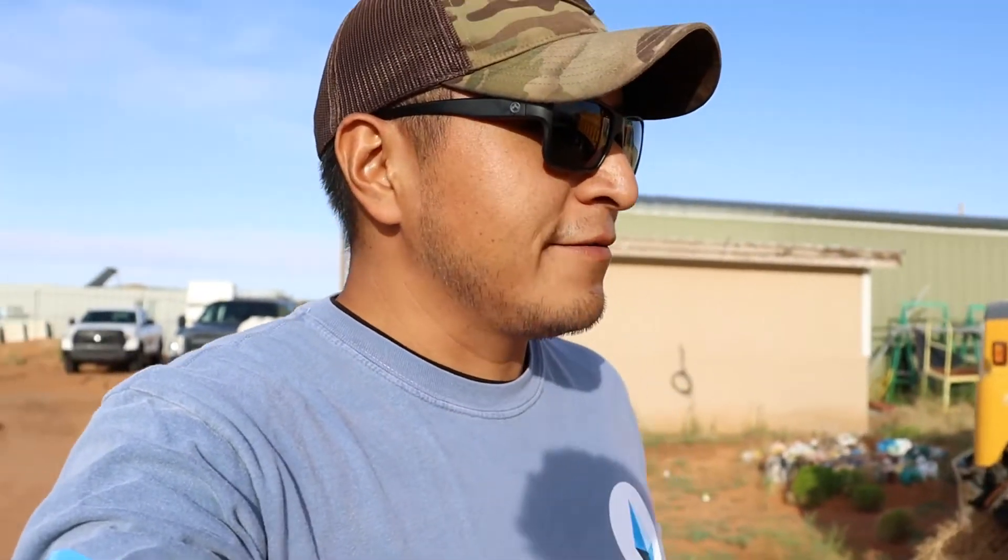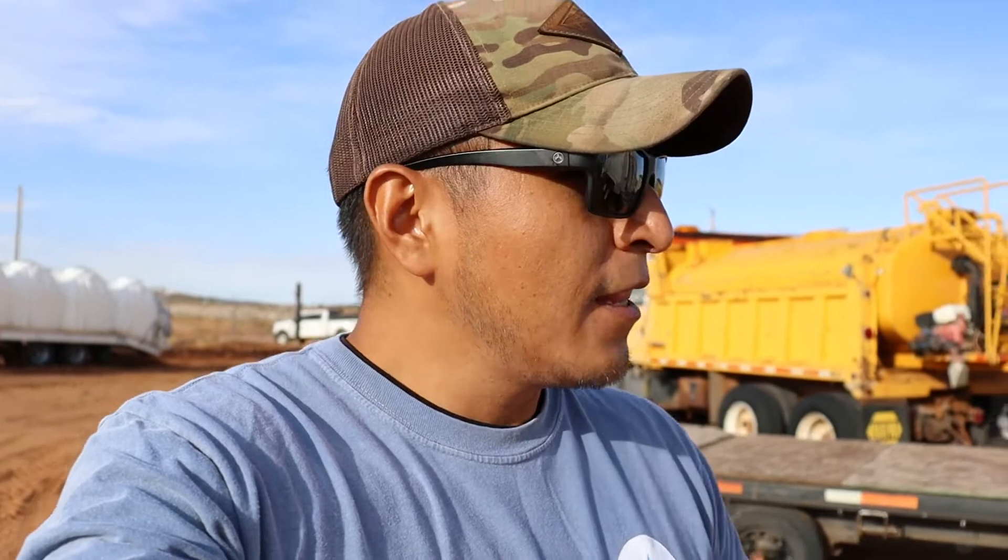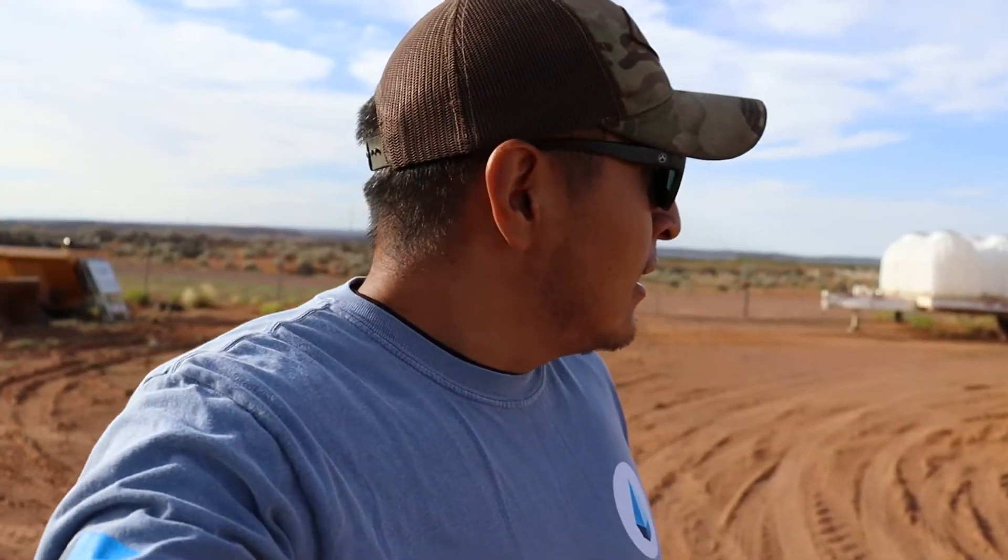My name is Donovan and I work for Dig Deep, which is a non-profit organization based in California. But we are here in Chanto, Arizona. We work on putting in home water systems for off-grid homes. I am doing these little short videos hopefully to give homeowners a better idea of how to do a water system for their off-grid homes. This is kind of like a DIY, a do-it-yourself.